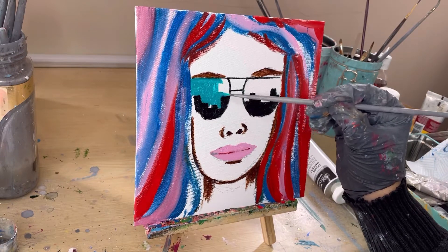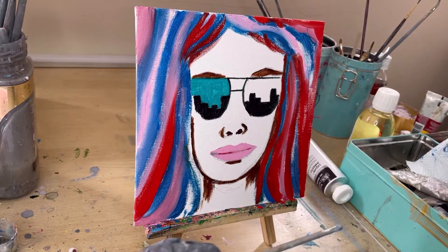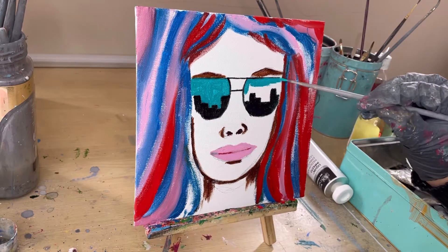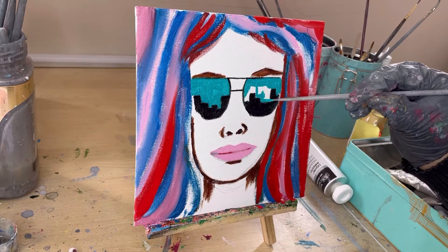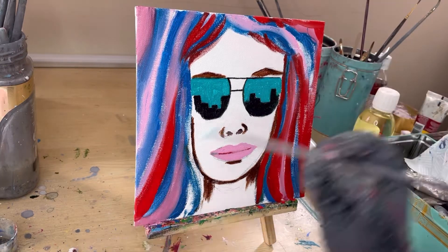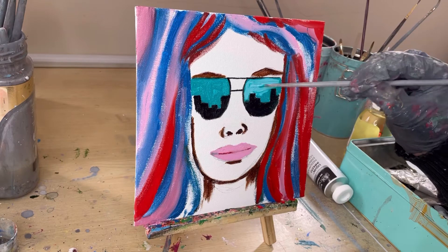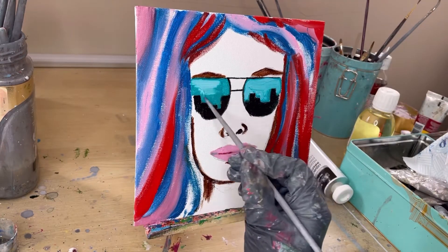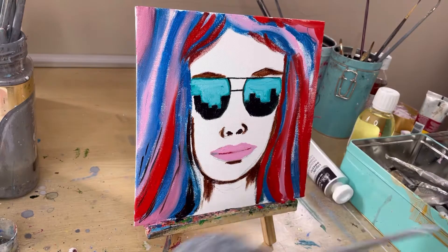For the glasses lenses I'm using this aqua blue shade. After I colored it I thought it was a little bit too dark, so I'm going to add a little bit of white to lighten the lens up on both eyes. Comparing the two, this lighter one looks better. I'm going to do the same on the other side as well — just lighten it up slightly to give it a more realistic feel.